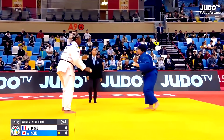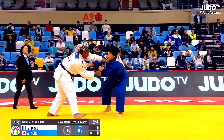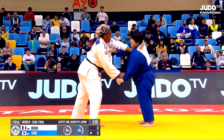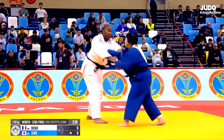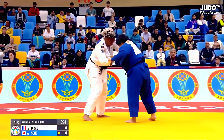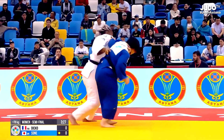Pressure on the edge forces that first penalty — not the first one she's received today for stepping out. Clever grip in there from Dicco, just keeping that hand off the lapel. We know it's dangerous when she gets it because it causes so much action on the head.